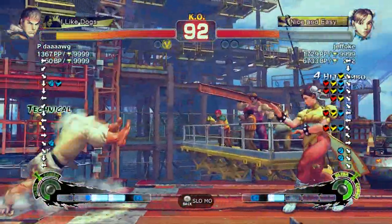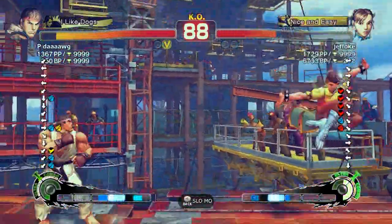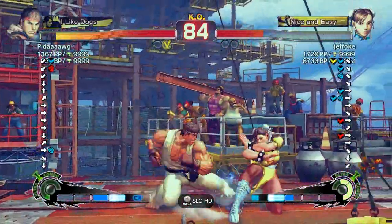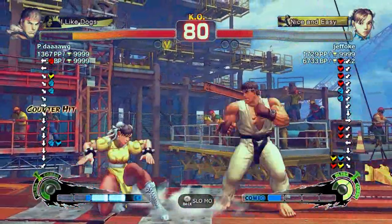Then in direct response to that, they released version 2012 at the end of that year, where they nerfed Yun and Yang and Fei Long and stuff because they were the best characters. Now we're at this iteration where there isn't really a single best character in the game.